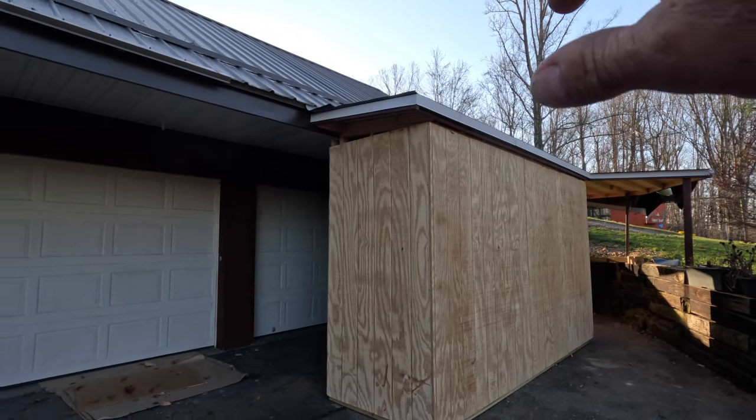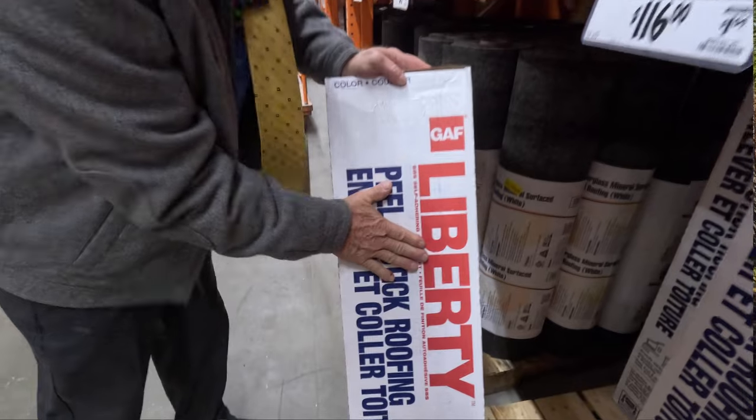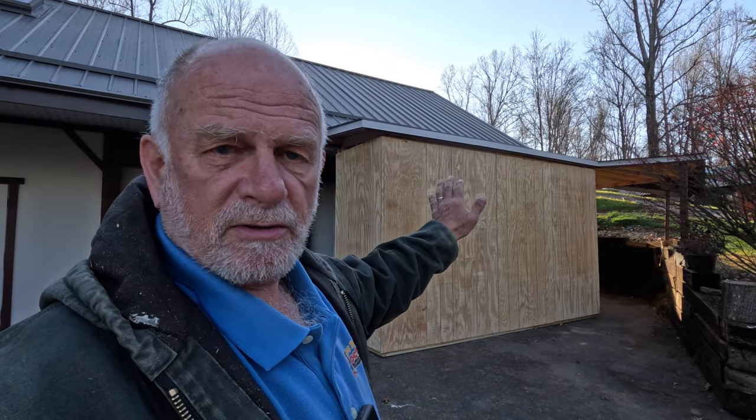I want to show you how to install a roof — the easiest and cheapest do-it-yourself roof that you can do on a carport, on a lean-to, on a shed, any flat roof for that matter. It took me about two and a half hours to do this roof, and let me take you through the process.